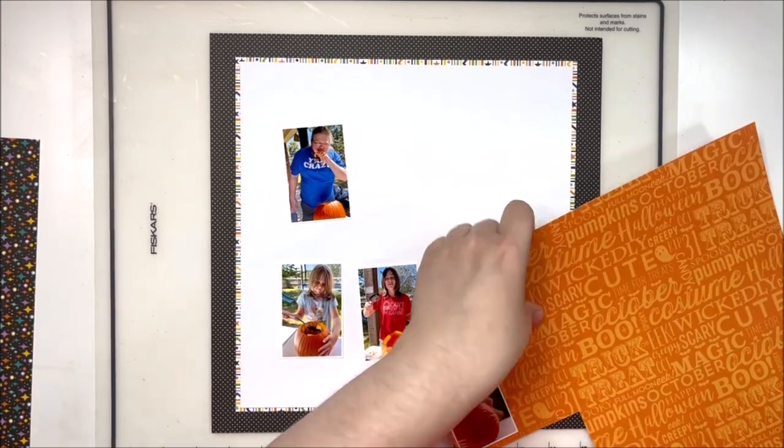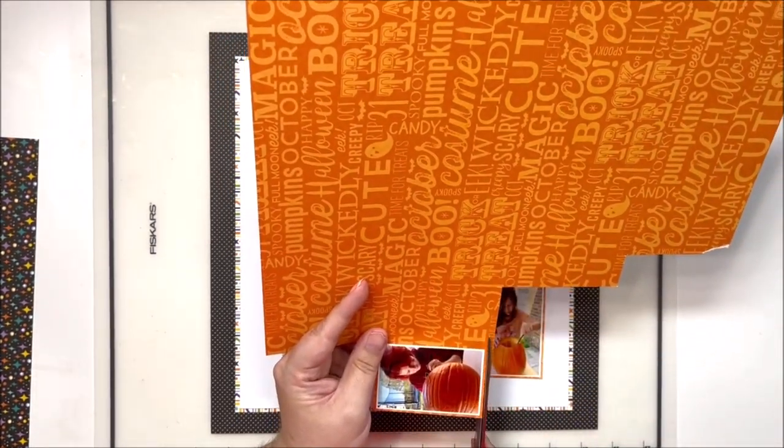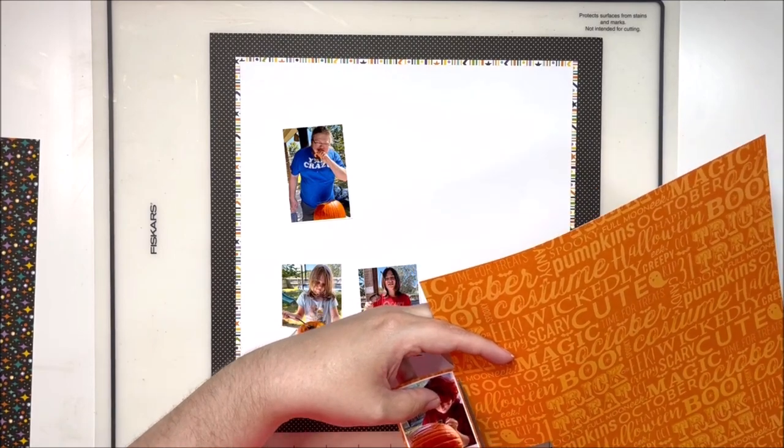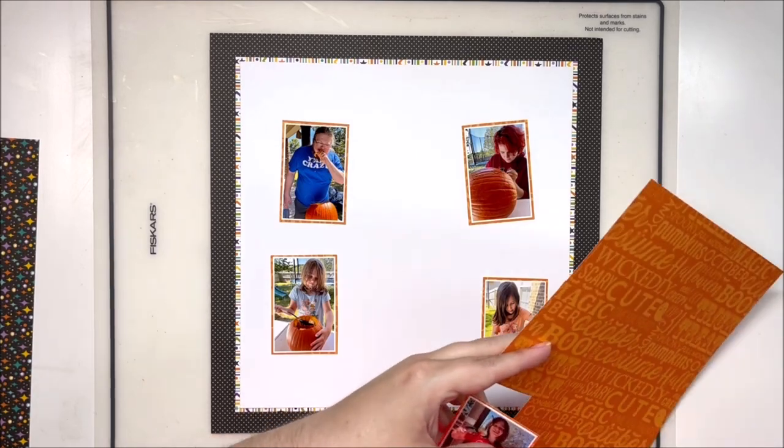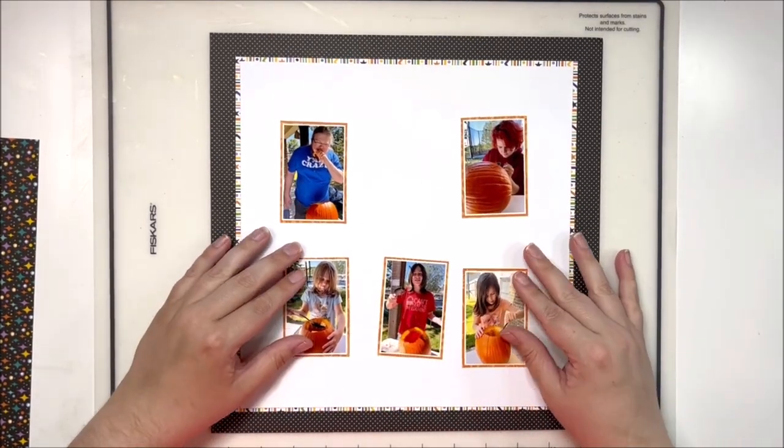I don't do smaller photos every time — I tend to stick to three-by-fours for the most part, occasionally four-by-sixes, but two-by-threes are fun to just kind of mix it up a little bit.